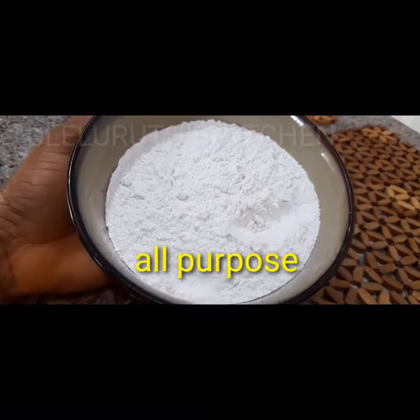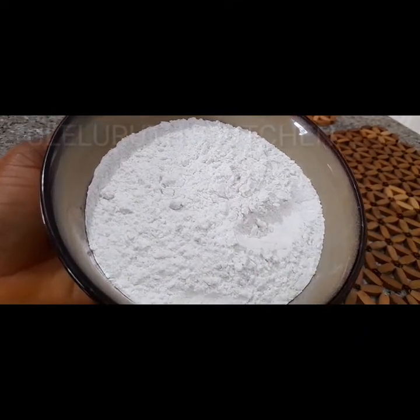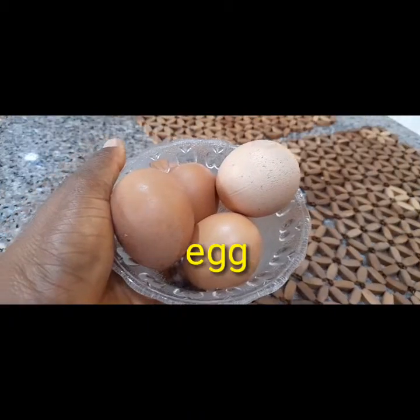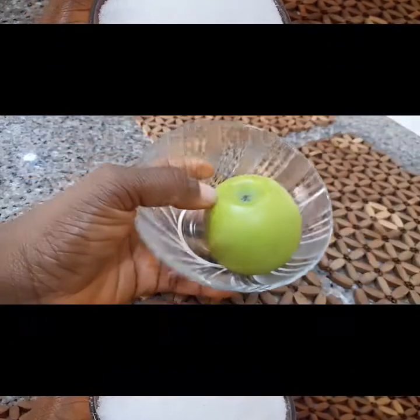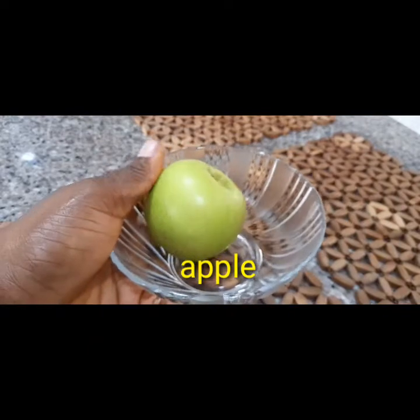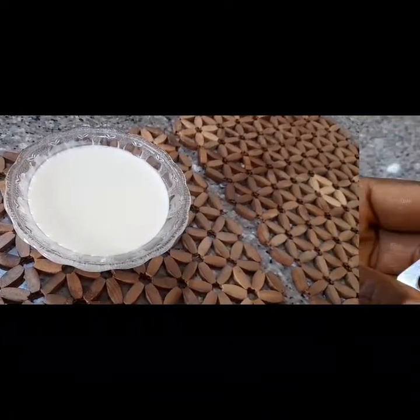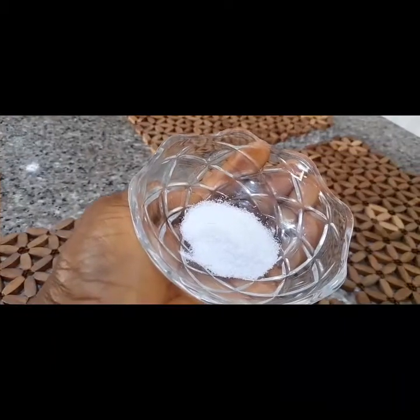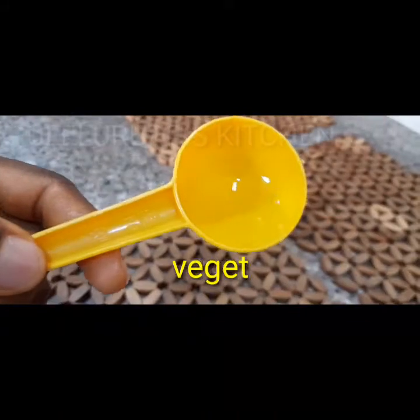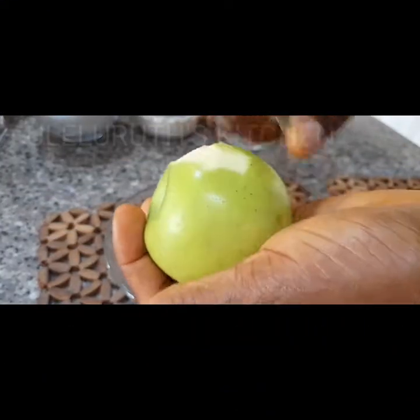To make this pancake I need all-purpose flour, already sifted to remove all particles. Next I need four eggs, sugar, and one apple — you could use more than one. I also need cinnamon powder, liquid milk, baking powder, and salt to taste, plus vegetable oil to grease the pan.